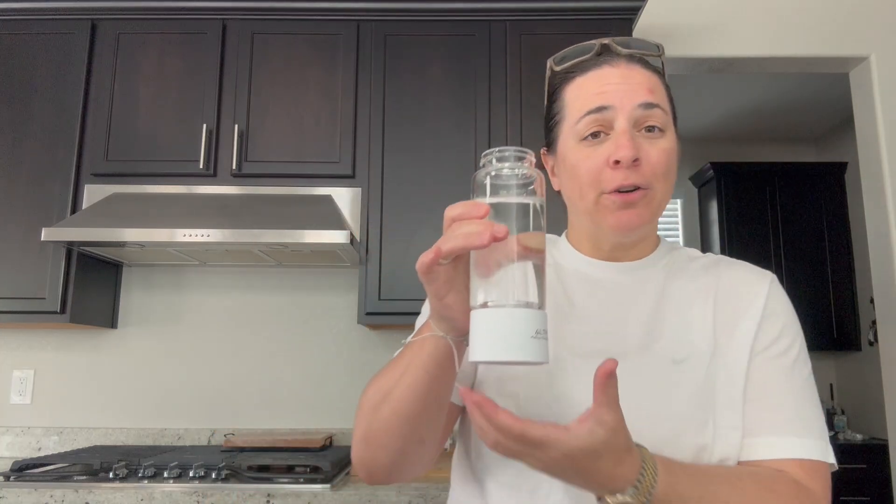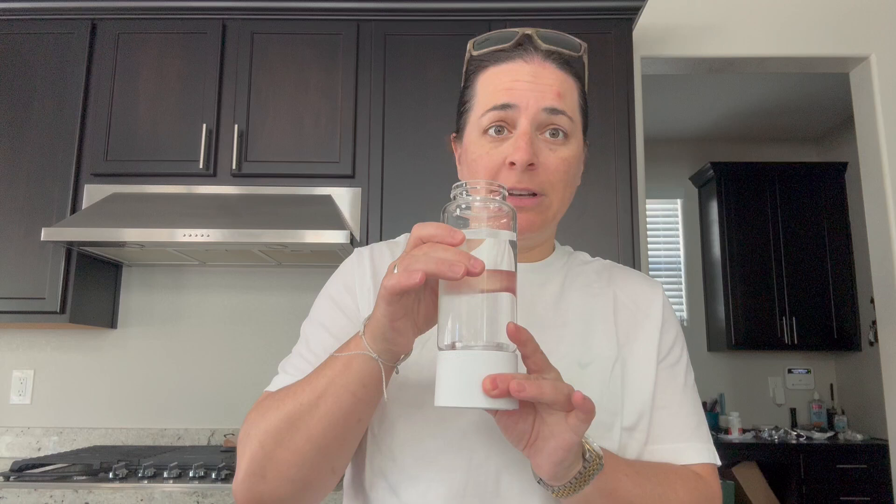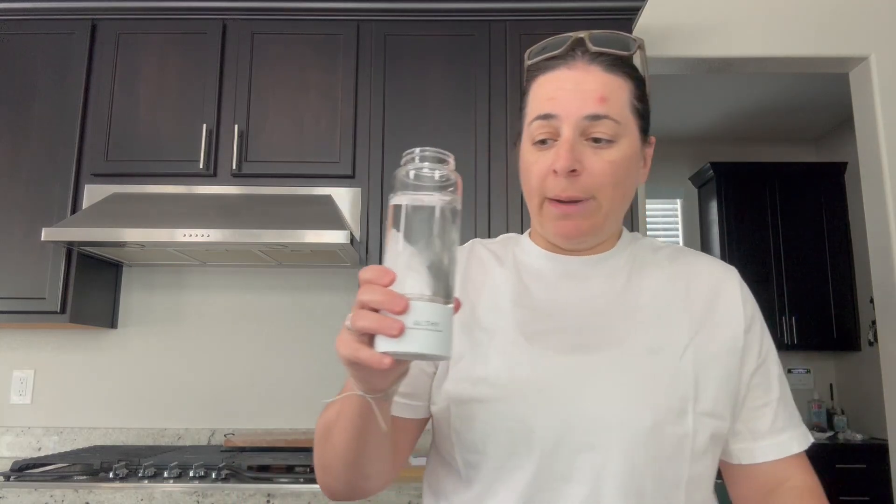Hey everyone, I'm here with this molecular hydrogen water generator. I love this thing. First things first, let's go over how big it is. It's about 2.75 inches wide by 8.27 inches tall with the lid. It holds about 400 milliliters of water, or 13 and a half ounces if you measure by ounces.